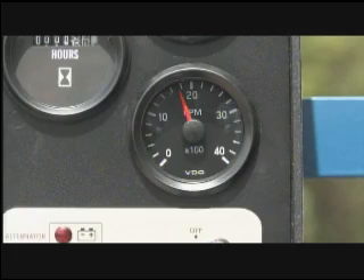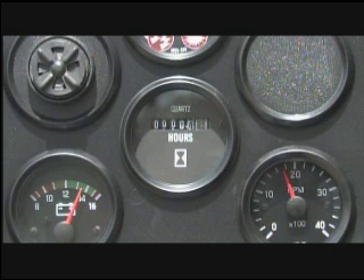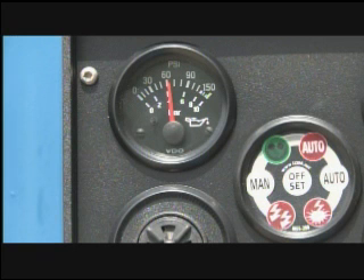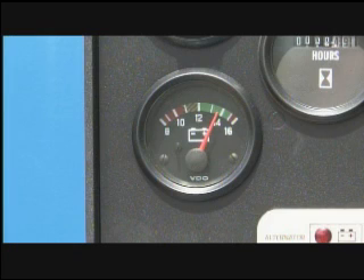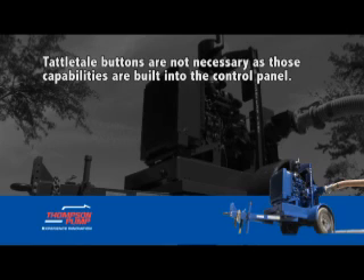The control panel on the diesel engine includes the tachometer, which displays the speed of the engine and pump end; the hour meter, which records how many hours the engine has run; the oil pressure gauge; the water temperature gauge; and the voltmeter showing the performance of the alternator. Tattletail buttons are not necessary as those capabilities are built into the control panel.